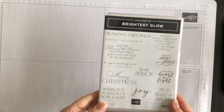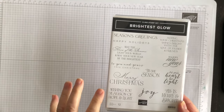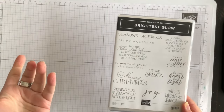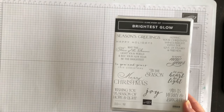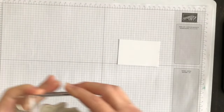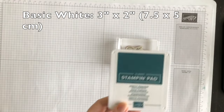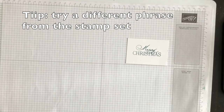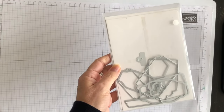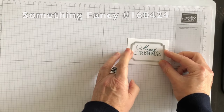I want to start off by making a couple of elements that I'm going to use on my fun fold card. I'm going to start by creating a phrase using the Brightest Glow stamp set. I love this stamp set because you've got phrases for the outside of the card and phrases for the inside of the card, so it does double duty for the holiday season. I've chosen the Merry Christmas image and I'm going to ink it and stamp it down using Pretty Peacock. I particularly like the font of this phrase, especially for the holiday season. Now I'm going to use my Something Fancy dies and die cut it out.